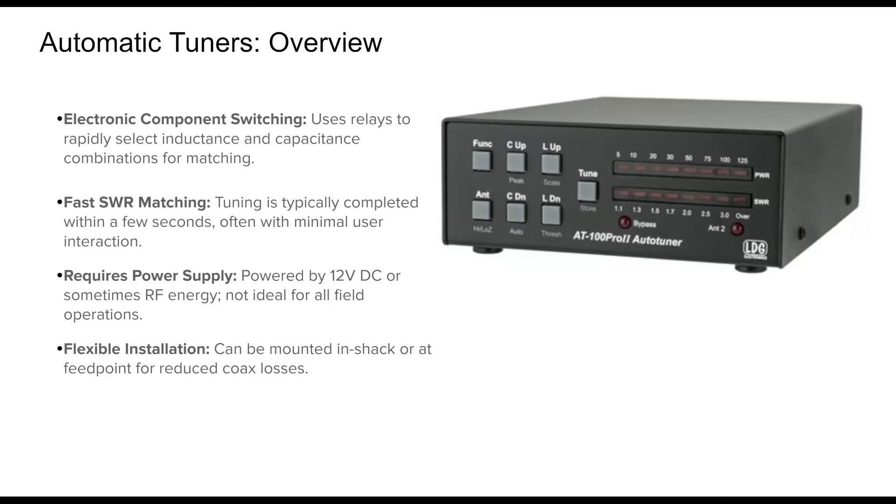Automatic tuners bring a whole new level of convenience to ham radio. These devices use internal relays to switch combinations of capacitors and inductors automatically, adjusting for the lowest possible SWR. They're remarkably fast, usually finding a match in under two seconds. Some models integrate with your rig and start tuning as soon as you transmit, requiring no manual intervention.